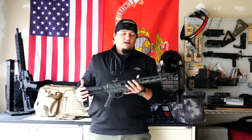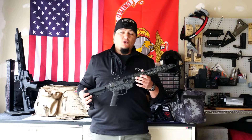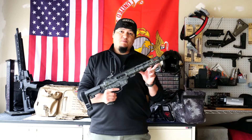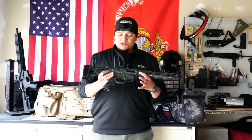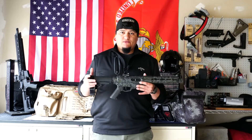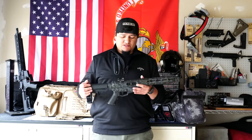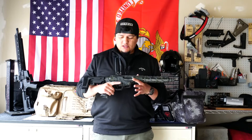This bad boy weighs in at six pounds and fifteen ounces, overall length 26 inches, with a ten and a half inch stainless barrel. It does have the MCM Firearms compensator as well. It ships with the SB Tactical SBA3 brace, one magazine, and a soft case.